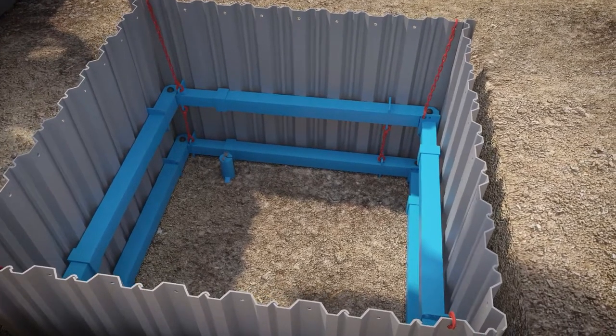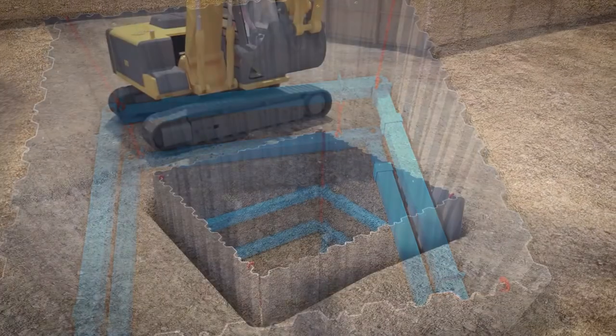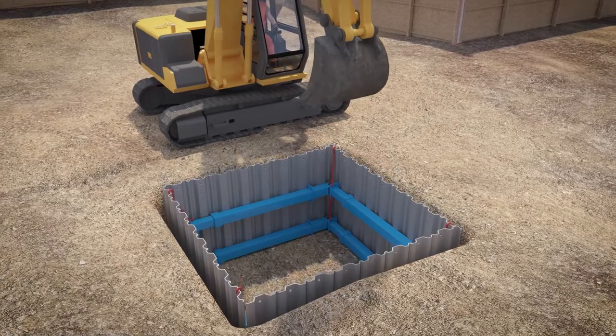The frame can now be pumped out to preload the sheets against the earth. Then excavate to formation level, ensuring the sheets are driven ahead of the dig level.